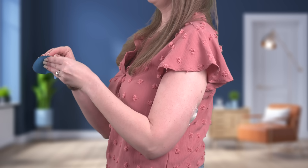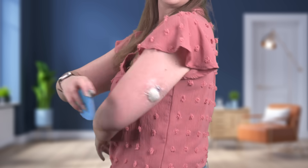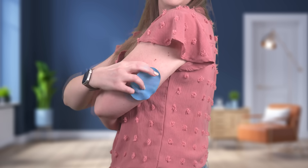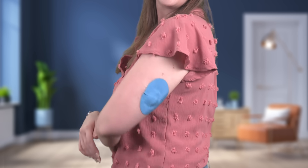However, I like to place an additional piece of overtape just to really help my sensor stay in place. All set!